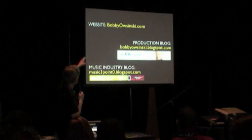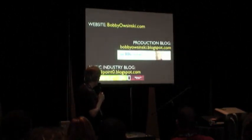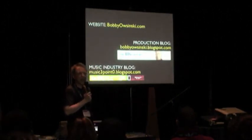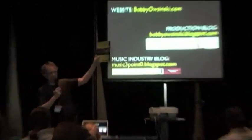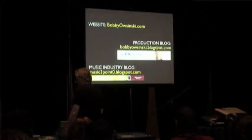If you want more on my books and want to read excerpts, my website is bobbywasinski.com. I have two blogs that I write. One is the Big Picture blog, all about production — every day there's something new, a new production trick. I've also been doing a music industry blog called Music 3.0. I wrote a book last year called Music 3.0: A Survival Guide for Making Music in the Internet Age. So if you're interested, check these blogs out every day.